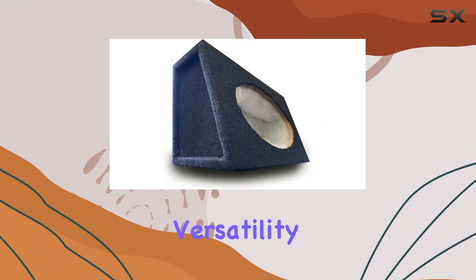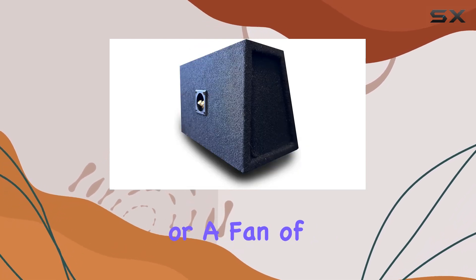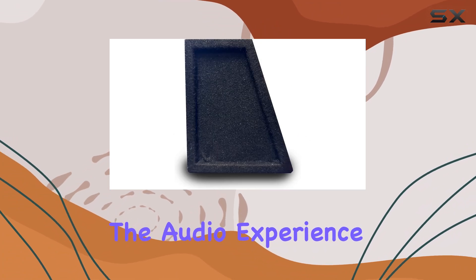And let's not forget about versatility. Whether you're a bass enthusiast craving deep, booming lows or a fan of crystal-clear highs, these speaker boxes can deliver the audio experience you're after.